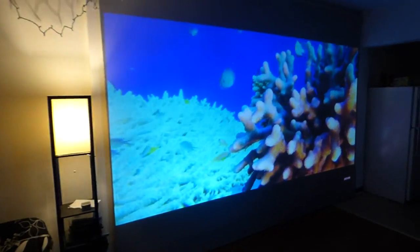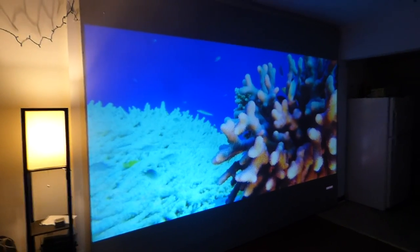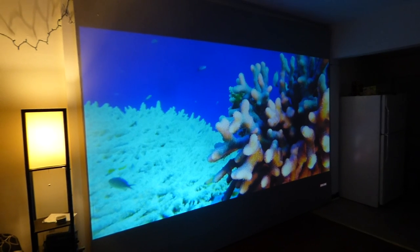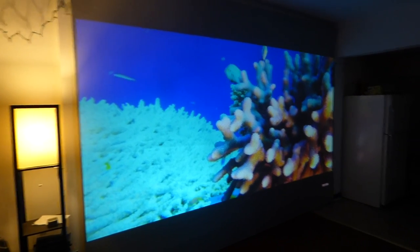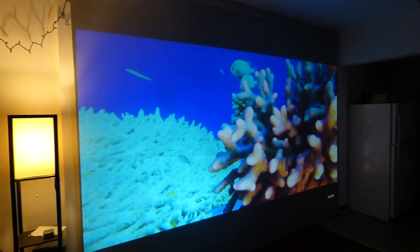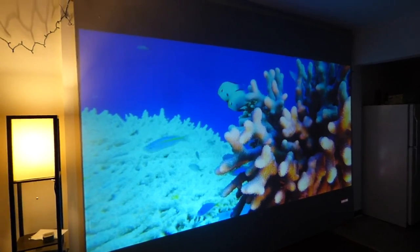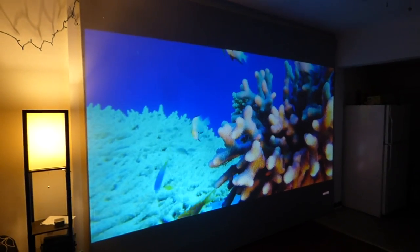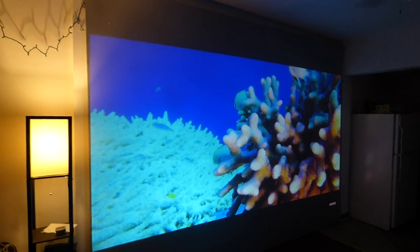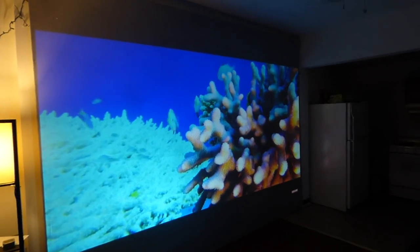Believe it or not, this gigantic screen I have right here, which is coated with the Crystal Edge Technology Formula, was shipped to us. I picked it up and it was actually folded up to the size of probably a box of Captain Crunch — compact folded up, millions and millions of little folds all into the screen. I was able to coat it with the surface and stretch it over my frame, and this is the result.